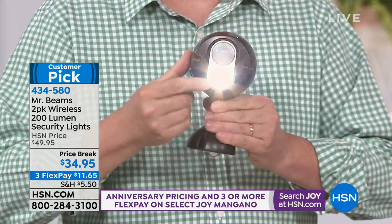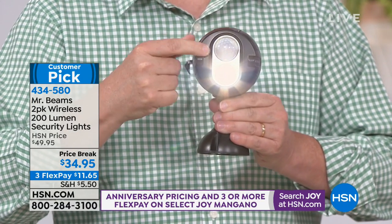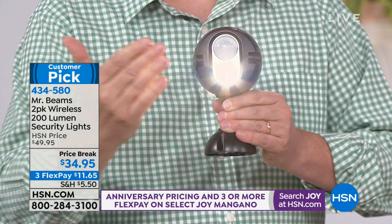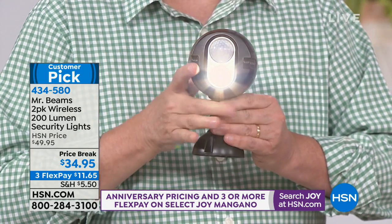It gives you that super bright 200-lumen LED light. This is motion activated. It's also a daylight sensor. So at night, when something moves within 30 feet, boom, the light comes on. Now that's great in and of itself — if it stopped right there, that would be fantastic. Beautiful motion-activated lights that are super bright, but these are unique in the marketplace. The reason is they speak to one another. These are actually networked lights.